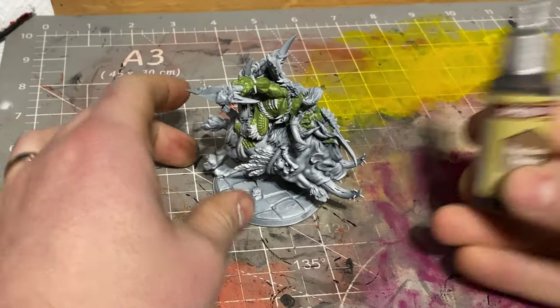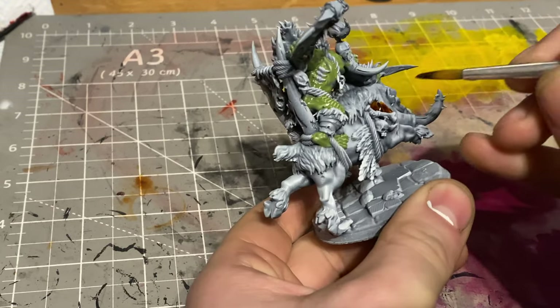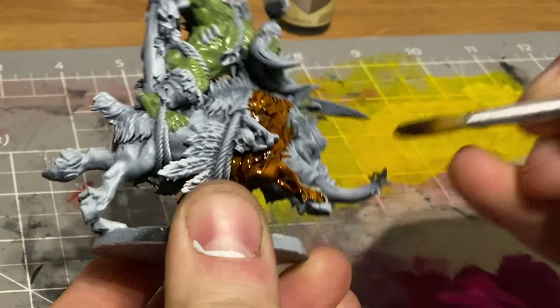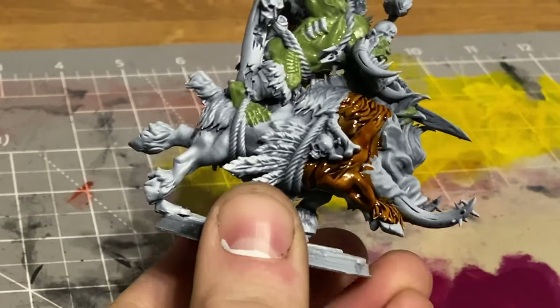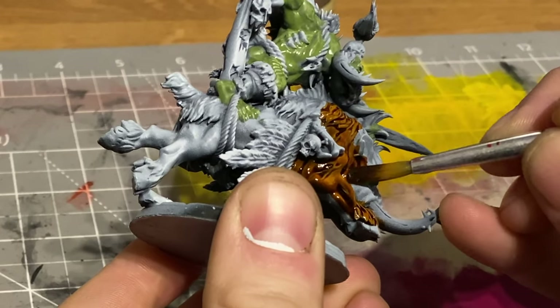I hit it with Hardened Leather speed paint for the boar and any of the ropes or wooden parts on it. Pretty much everything that's meant to be brown is that same brown right across the whole model. I always try to keep it simple so I don't have to reach for different paints and mix things up - it just makes it easier. You can change things later on at the highlighting stage and adjust the colors how you like.